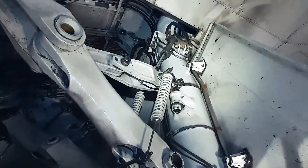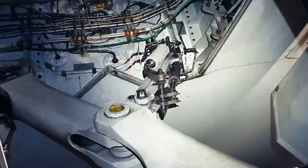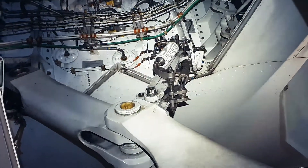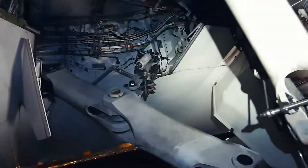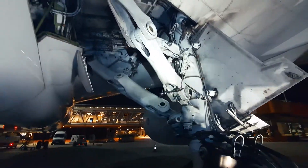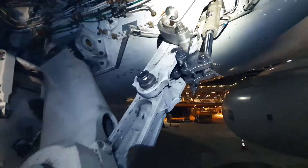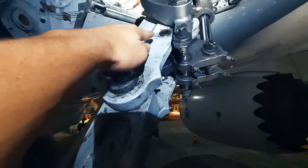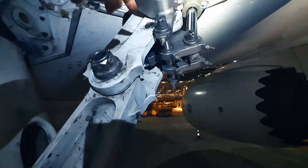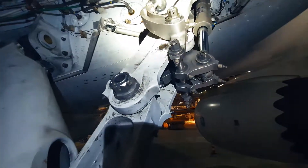This is the side brace downlock mechanism, and here we see the drag brace downlock mechanism. When we look at the downlock mechanism we see a hole — this hole is used to insert the landing gear safety pins for safety when towing an airplane or performing maintenance on the main landing gear.